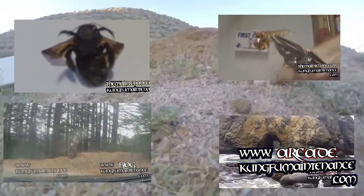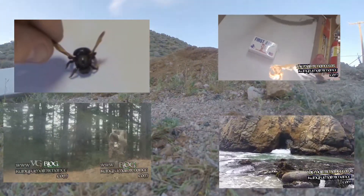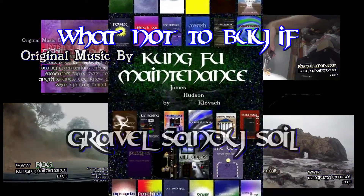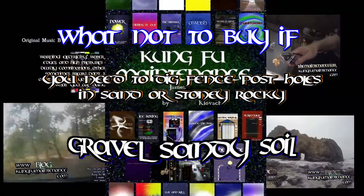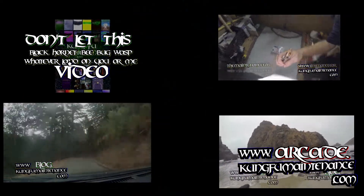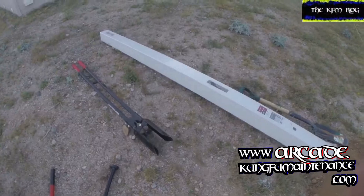So you've got to dig some holes in some rocky, gravel, sandy soil. Well, today I'm going to tell you what not to buy, save your money. And what you will actually need is a good shovel and a dig bar, a breaker bar. It works really good, handy to help you get down there as deep as you need to go, about three feet or more.